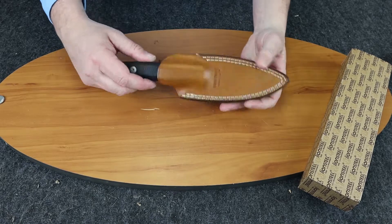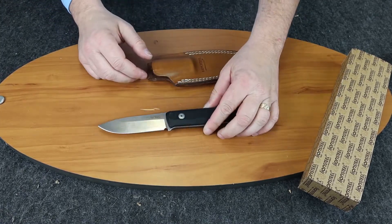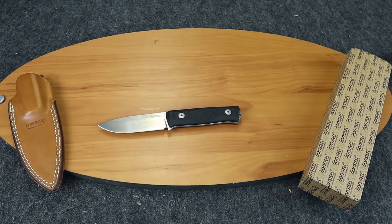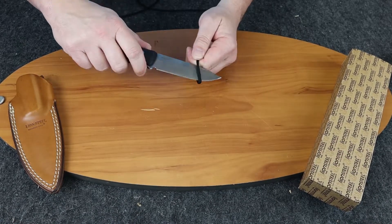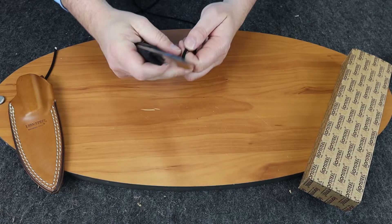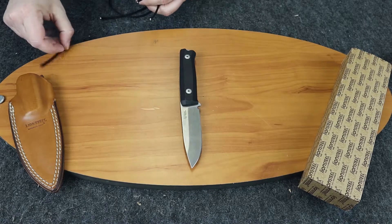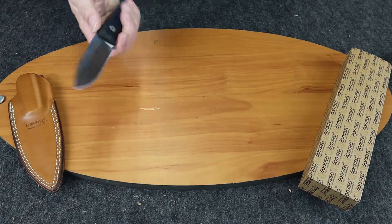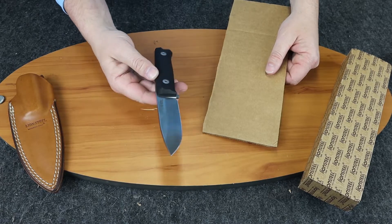It actually fits both ways. Let's go ahead and show you how this knife cuts. My guess is it's going to cut nicely. I pushed too hard — let's try it lighter. Cuts right through the paracord as you would expect.